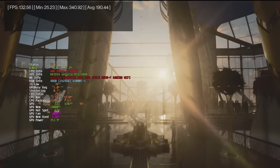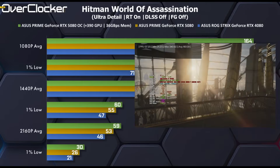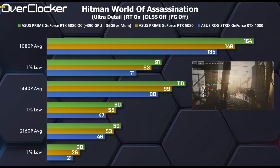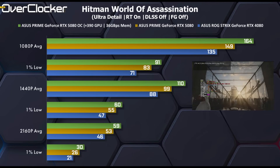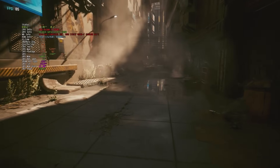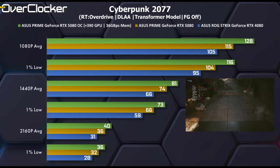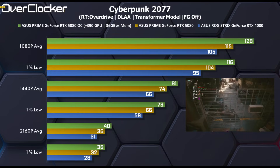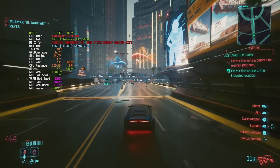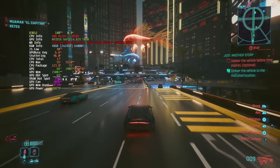Moving to the gaming benchmarks, starting with Hitman World of Assassination: the overclock boosts performance by 10%, making 4K at max settings nearly possible without needing DLSS, at least when looking at average frame rates. In Cyberpunk 2077 with the latest patch, the overclock brings a 10% boost in performance, similar to what we saw in Hitman. However, at 4K at max settings, that still remains unplayable — this is where frame generation or DLSS quality instead of DLAA becomes more essential.